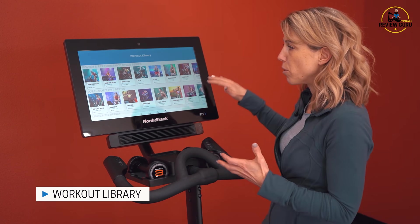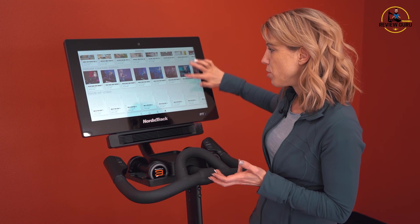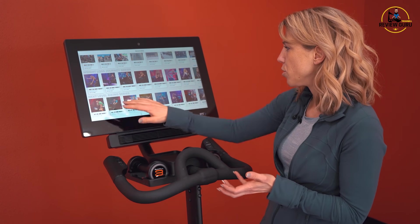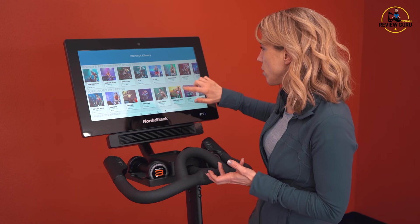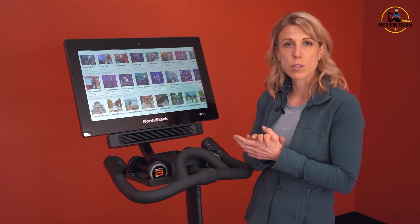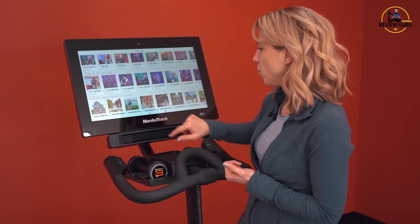You've got power and performance classes, total body, the Kyoto Crunch series where they're riding in Kyoto, Dream Chaser series, and more — some are in the studio, some are outside. A really nice thing about a lot of these classes is they're hybrid classes where the trainer gets off the bike and does squats and other exercises. So you've got lots of different options both on and off the bike, plus different outdoor routes.